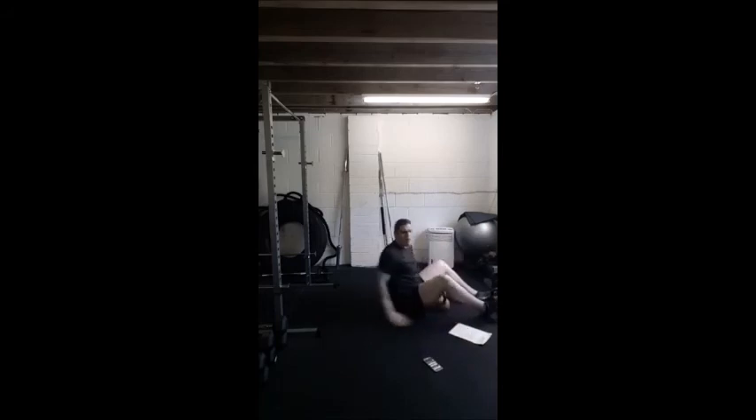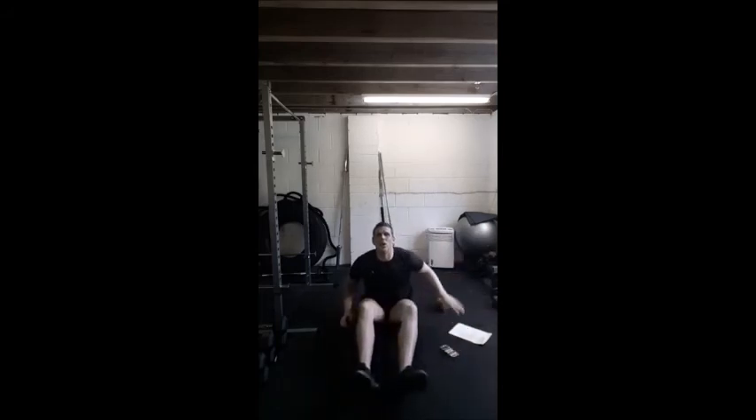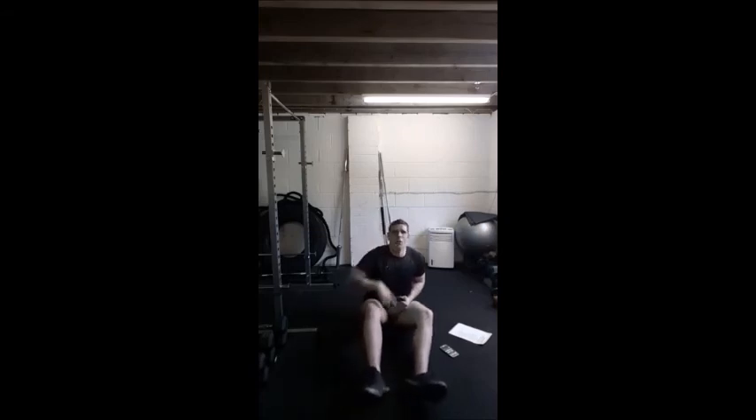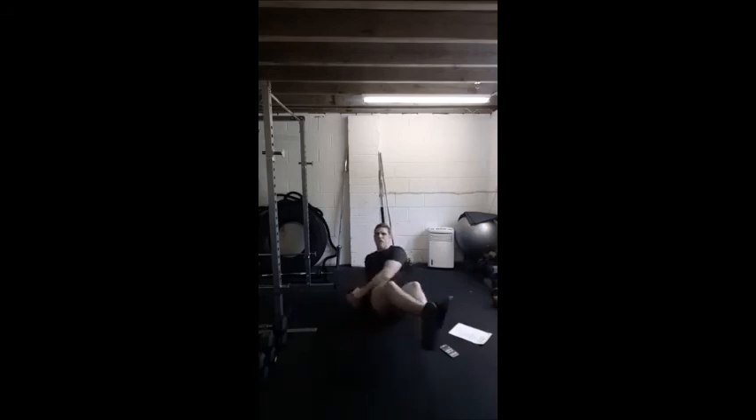Next move — oblique twists. Sit tall, lower back slightly back. We're going to rotate the upper body so the kettlebell goes hip to hip, off we go. Key to this is making sure we get a good upper body rotation — your chest and shoulders must follow the kettlebell. Don't just sit here working your arms like you're paddling in a canoe. Rotate that upper body. We've got 20 to go — go next level, lift those feet off the floor.